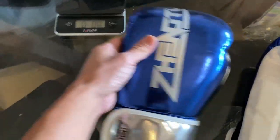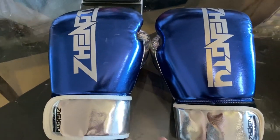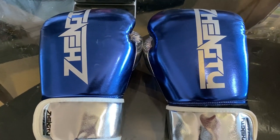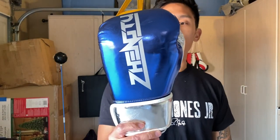The weight's not as accurate as you'd like to see, but for training gloves at this price point, that's not too big of a concern. Hey, what's up guys? Carlo here, and today I'm going to be doing a review on the ZTTY Zeng 2 boxing gloves.